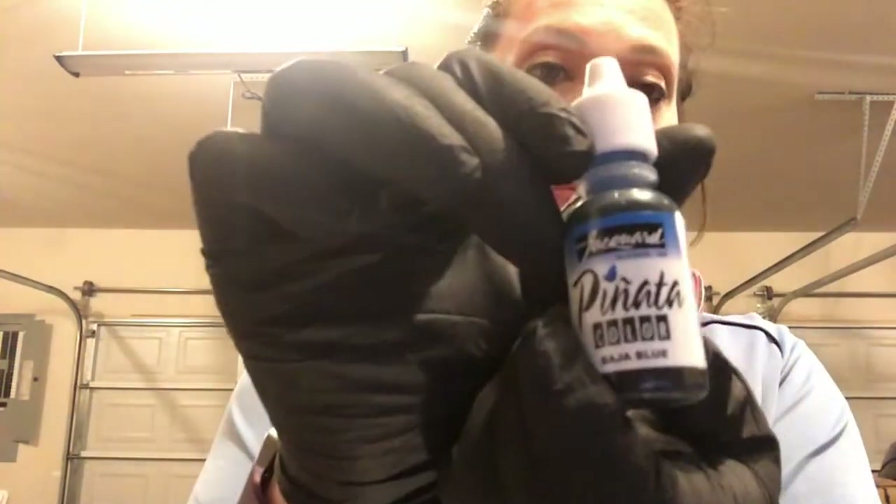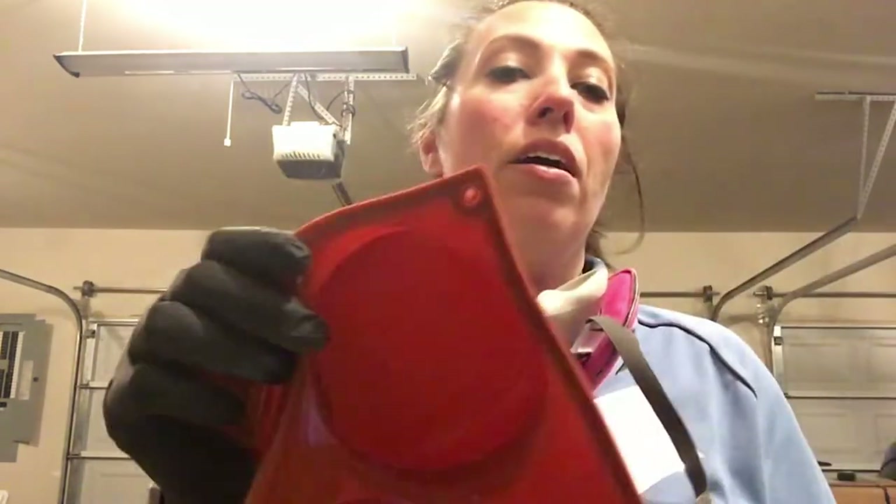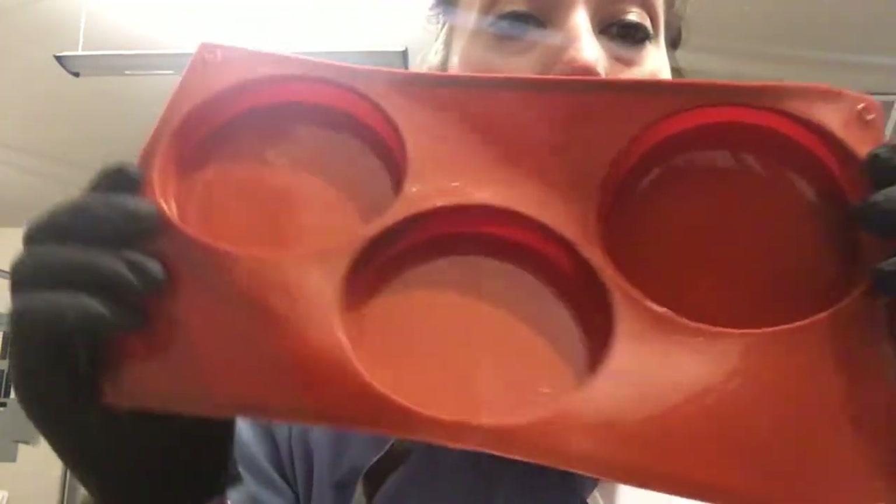I'm also going to be using other alcohol inks — you can get any brands. Piñata is a lot of what I have, and Tim Holtz, which you can find at places like Michael's and Hobby Lobby. The Piñata I buy on Amazon; I'll link that down below. I'm also going to be using my round mold that I use for coasters.